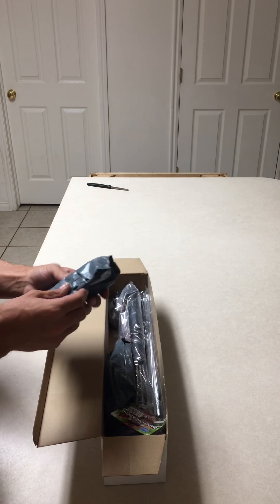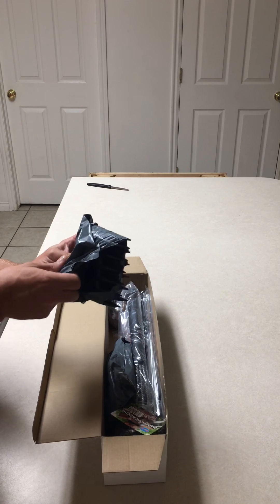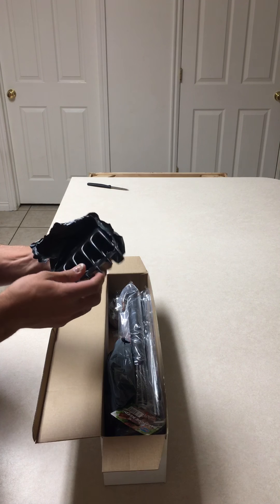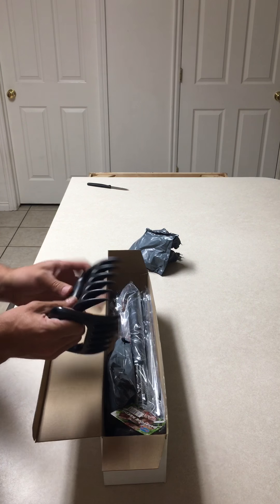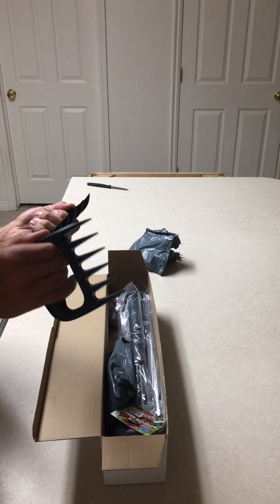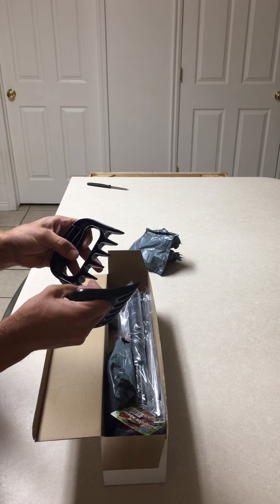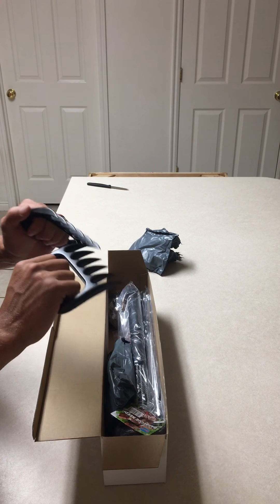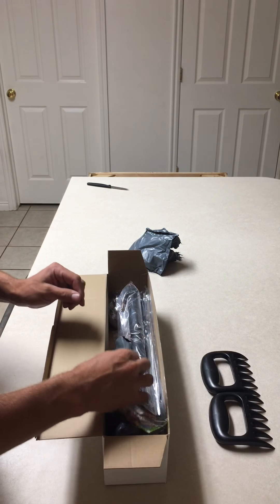So here we have your pork shredders. Keep your hands clean so you can shred some meat and stuff. Pretty simple, it's nice. They seem like they're decent quality. They are hollow based inside there, but they are solid though.